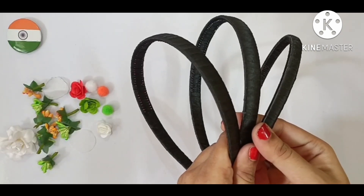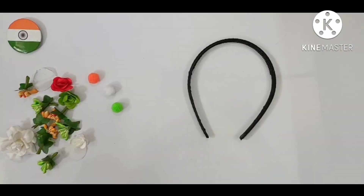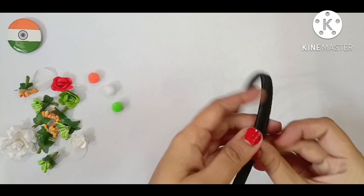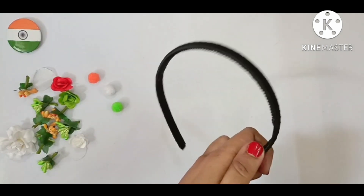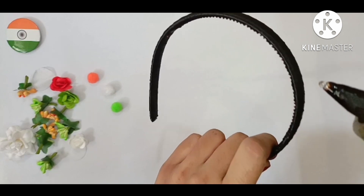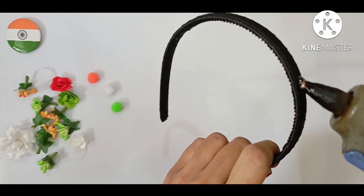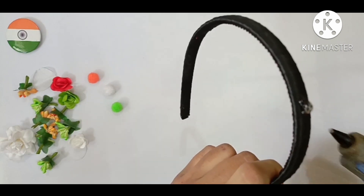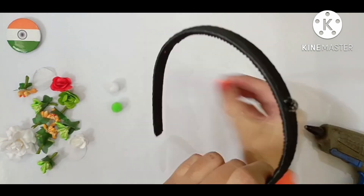Now we will start to make the designs. First we will make a pompom hair band. Now with the help of glue gun, I will stick the pompom on the hair band. It is very simple to make.